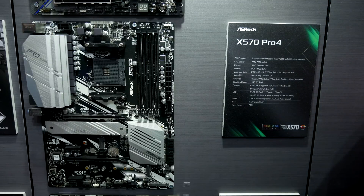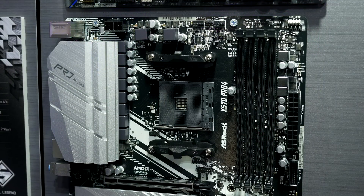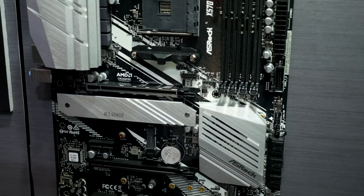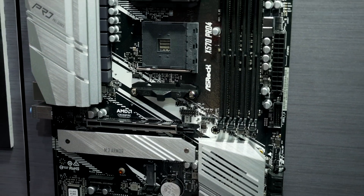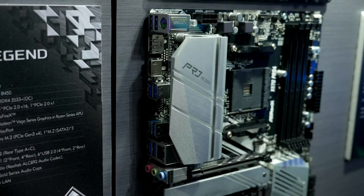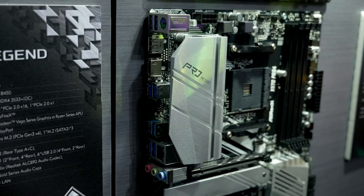Then we have the X570 Pro 4, which is similar to the X570 Creator and also aimed at productivity users. It's like a trimmed-down version with a 10-phase VRM and fewer features overall, but it will come in at a lower price point. This is going to be a good one for those that don't want to pay the extra money for the Creator or don't think they'll use those extra features.